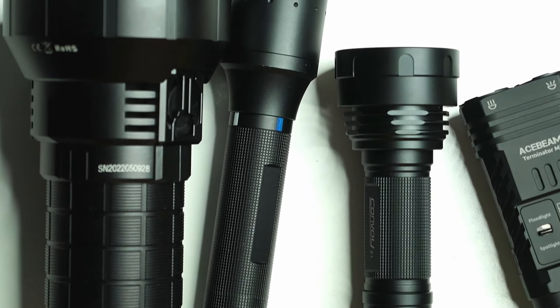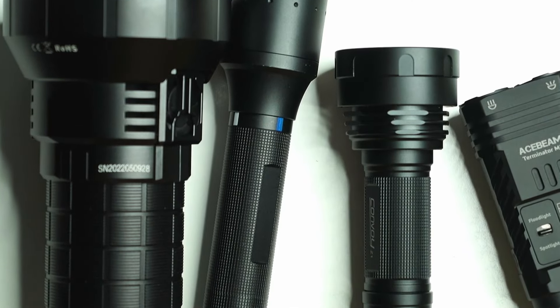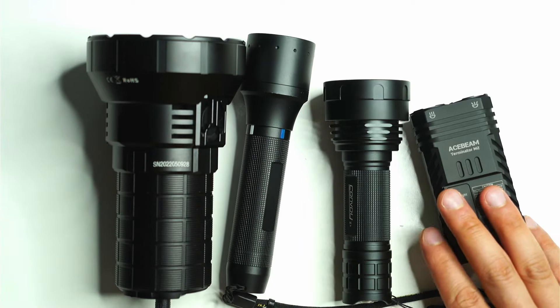That's my overview. If you have questions, leave them in the comments below. If you found this video helpful, click the like button and share it — it really helps get the video out to more people. Subscribe if you want to see more flashlight reviews, content, and the latest news.